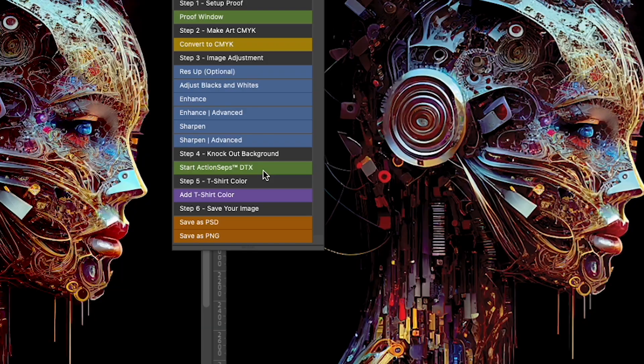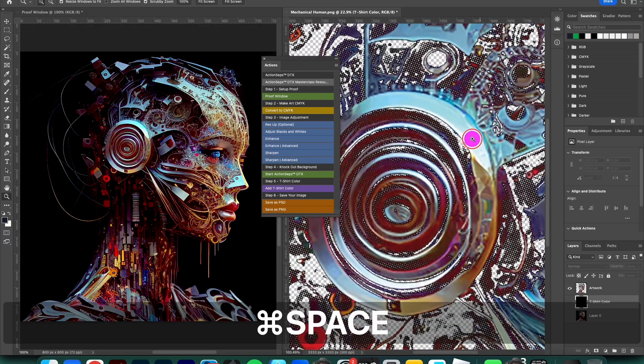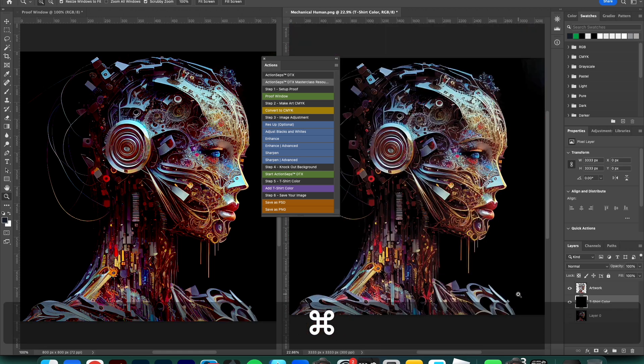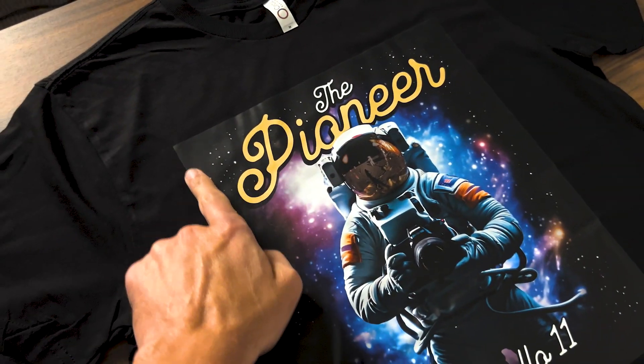Imagine effortlessly separating even the most intricate and realistic t-shirt designs — complete with feathers and transitions — all without the hassle of white haze or big color blocks, with just a single click. Sound too good to be true? Think again.